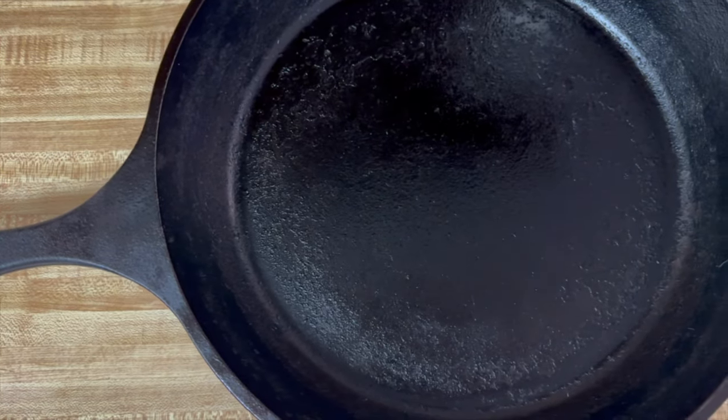Once your hour is up, allow it to cool, and voila — you have a perfectly seasoned cast iron pan. Congratulations, you're a star. At this point, you can choose to repeat this process or not, but no matter what you do, always make sure to follow these steps every time that you clean out your cast iron.